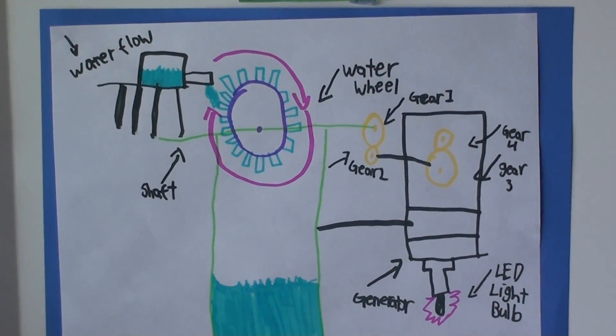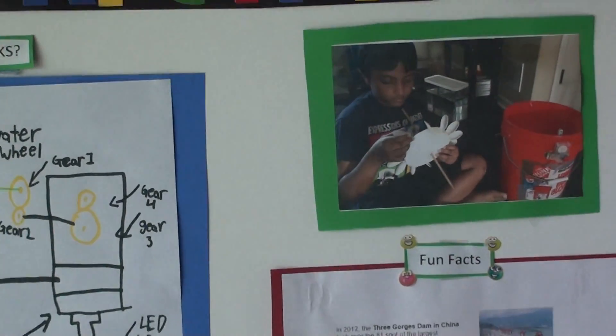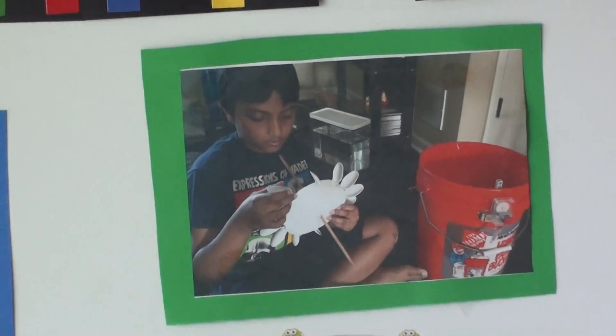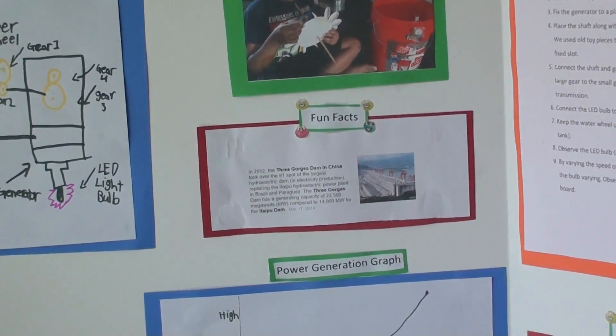Also needed: an LED light bulb, a water circulating pump (that's optional — I recommend not using it), cardboard, and nails and hammer.